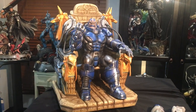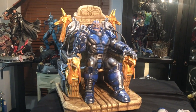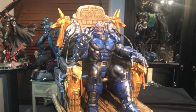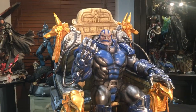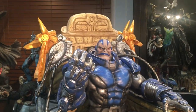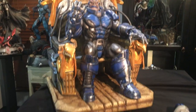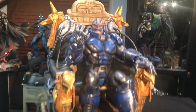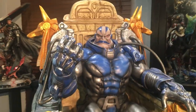Hello everyone, this is Alfie with Earth's Finest Statues. I'm doing a quick video on this really impressive Apocalypse on Throne. I want to thank Mark Kingpin and his team — I know this project was going on for quite some time. Finally the pieces got shipped out and I know a lot of people are receiving these.